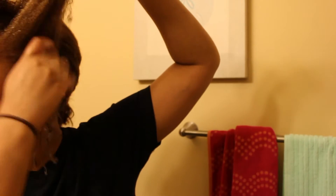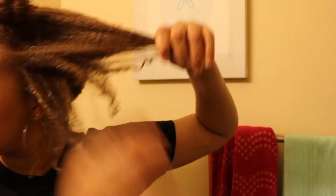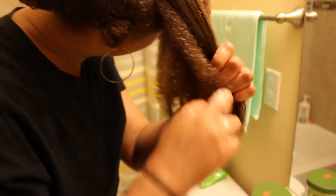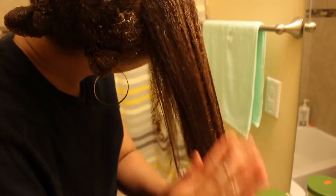See those curls coming back? I told you! What would have been even better for this wash is if I would have had the bentonite clay that I mentioned in my Holy Grail product video. That stuff really helps your hair and your curls pop. Try it — Aztec Bentonite Clay.